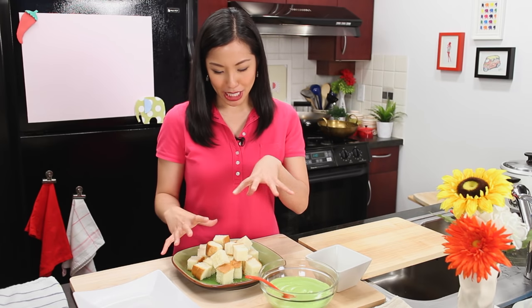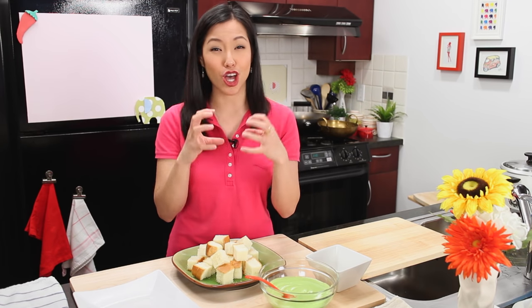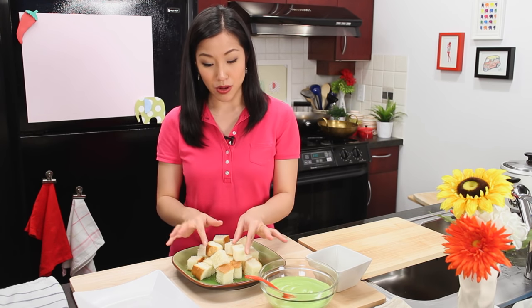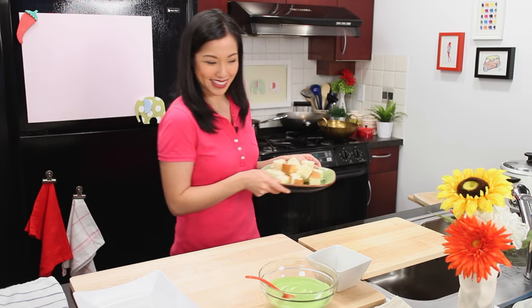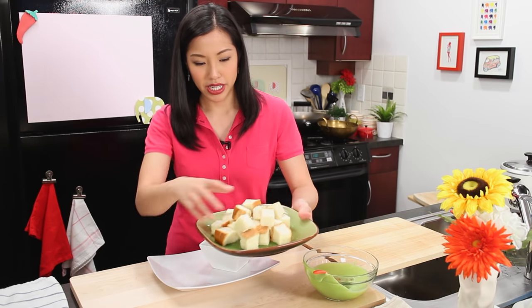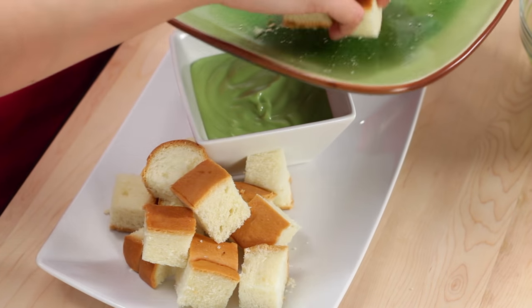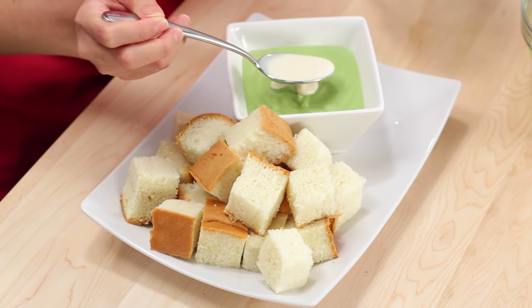I've got a pile of cubes of fluffy brioche, but you can use any white fluffy soft bread — sandwich bread, as long as it's fluffy, will work just as well. In Thailand they would steam it to make it nice and warm and soft, but I'm just going to microwave it for a few seconds to get it warm. Pour our custard in here, bread on the side. This makes a great party dessert because people can participate in the dipping. A lot of times people also drizzle a little bit of evaporated milk on top.